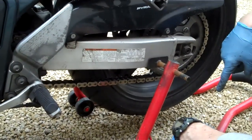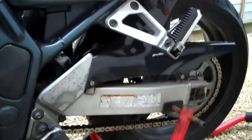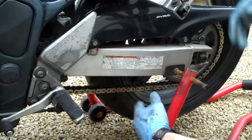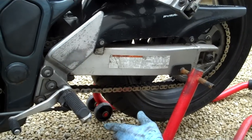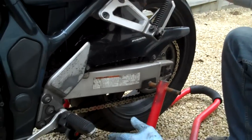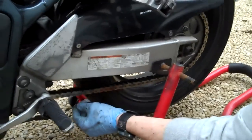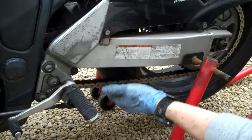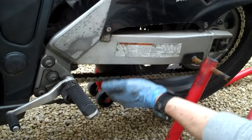If necessary, just get a little bit of weight on it — a sack of spuds on the back — then lift it up and down until you get to the tightest point. This chain is quite new so it's fairly consistent all the way around. That's about the tightest point there, and it's still a little bit too much, so we're going to pull it back a bit. It's ever so simple — loosen off the lock nut and there's a little nut in there that pushes against that.